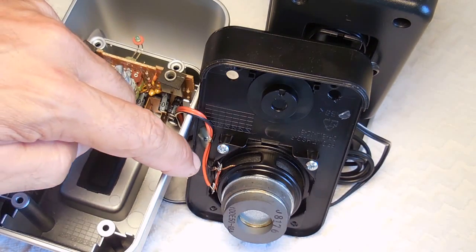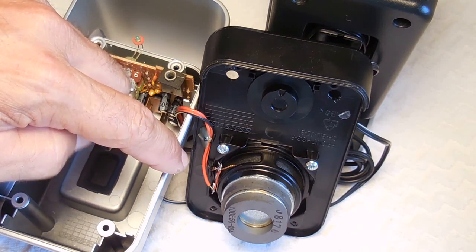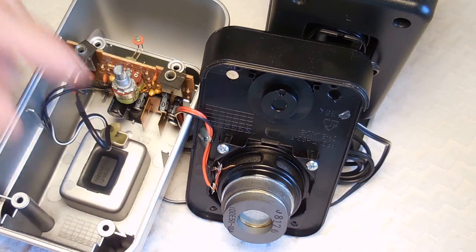Now the other thing I want to show you is how a speaker is connected. You'll see there's a positive with the red wire and a negative with the black. The speaker will work with the wires reversed, but it's not going to sound as good — the tones may not be as deep. So you want to make sure the positive and negatives are in the right spot.